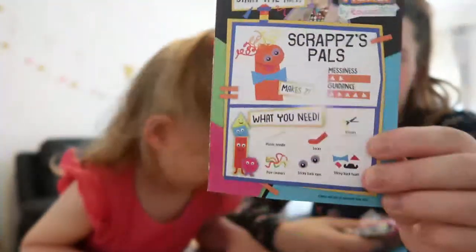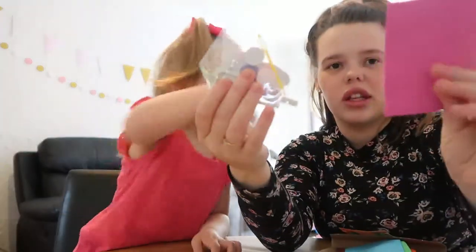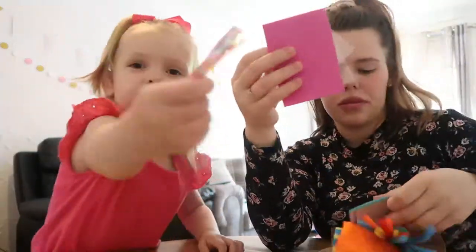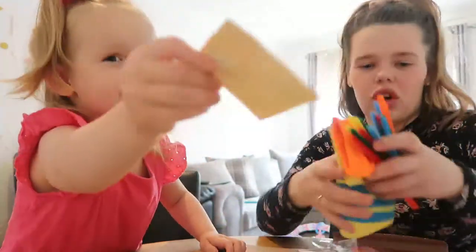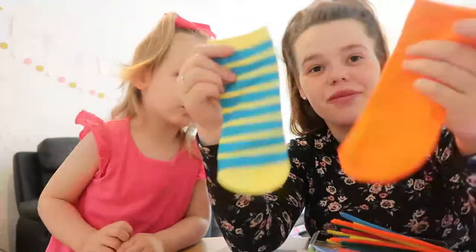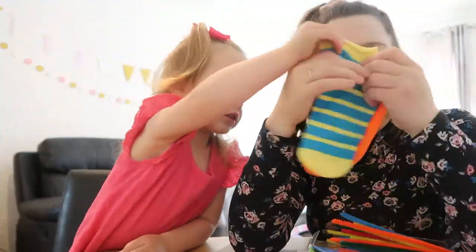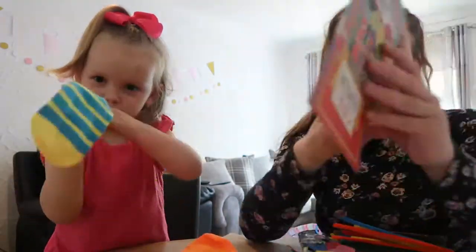So this is the instructions and then this is what you're meant to make — it's like a puppet. And then we've got just a couple of things to decorate with. We've got pipe cleaners as well, and we've got these socks. It's a bit funny. And then we've got this activity book as well.